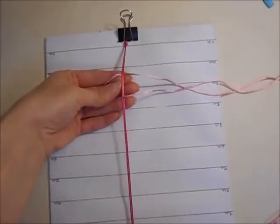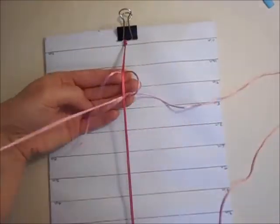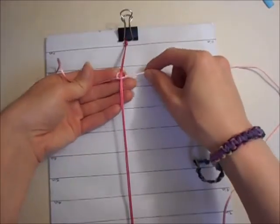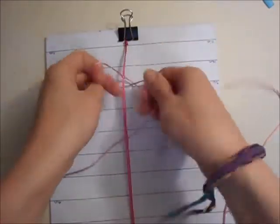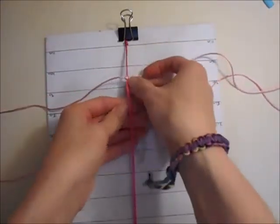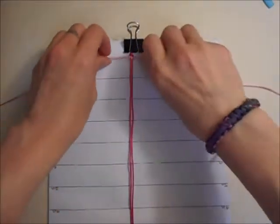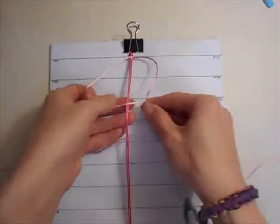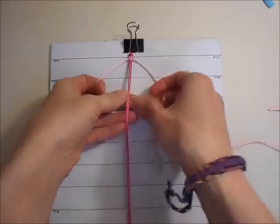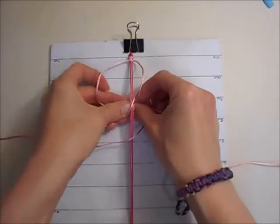Then you just want to do a simple square knot, and once you have done your first knot you can push it up to the top where the knot is. For this bracelet I am just doing square knots all the way down until I get to the point where I want to put the beads on. This will obviously vary depending on how long your name is or whatever word you want to put onto your bracelet.